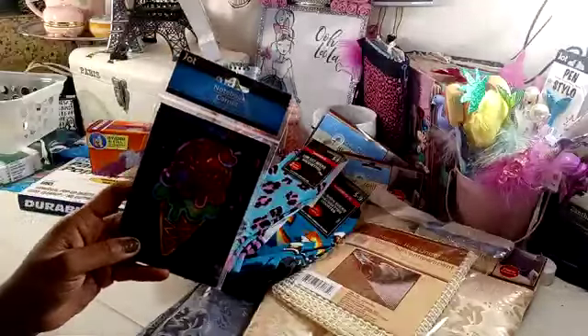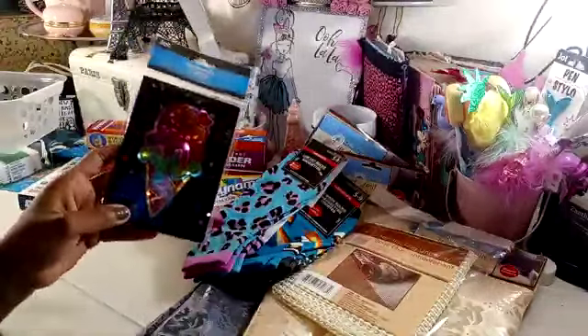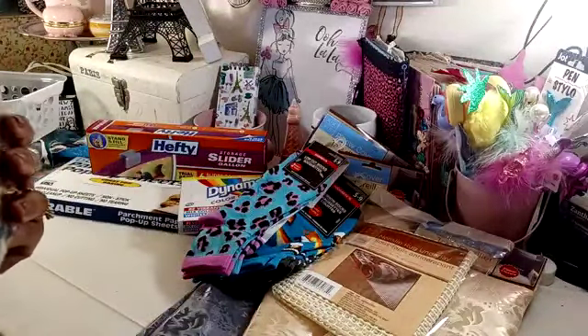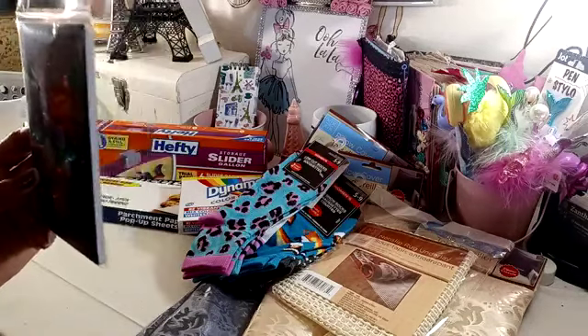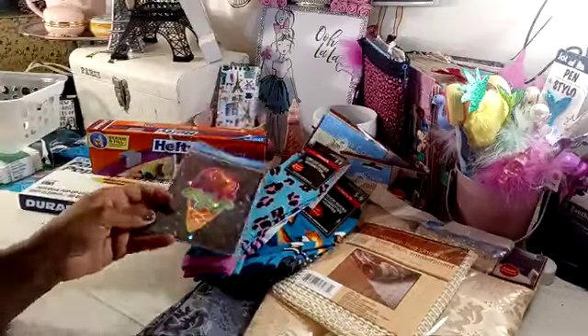I ended up grabbing her this Jot notebook with the ice cream cone. I did haul some of these previously, but I don't think I grabbed the ice cream cone one. I said she'll like that. It's a 60-sheet ruled notebook, 5.82 inches by 4.13 inches. So I grabbed that for her.